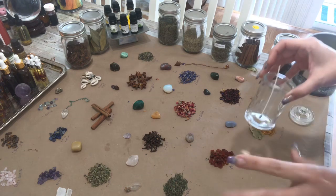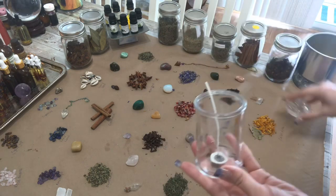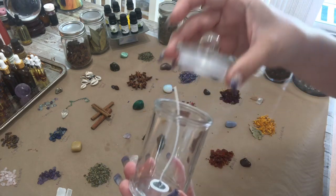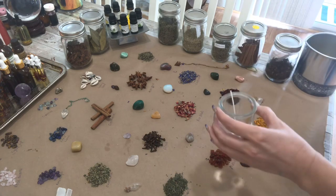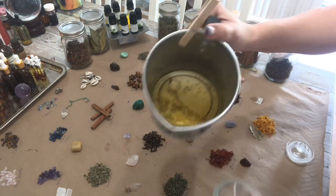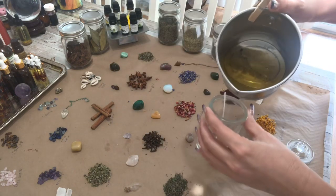I'm going to show you guys how we would make one of these intention candles. I've got my glass jar here — isn't this adorable? We got it at Michaels; I got a bunch of them, as many as we could find. And then I've got some wax that I have melted on my stovetop in a double boiler.